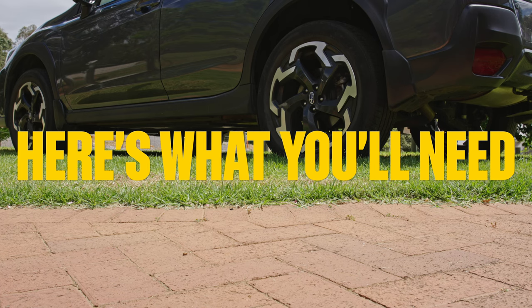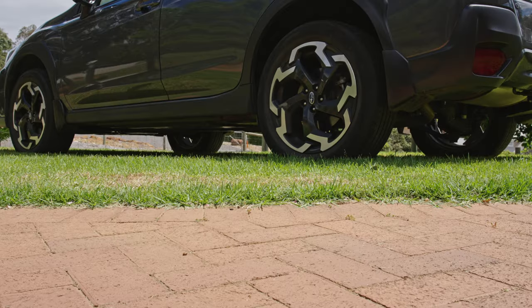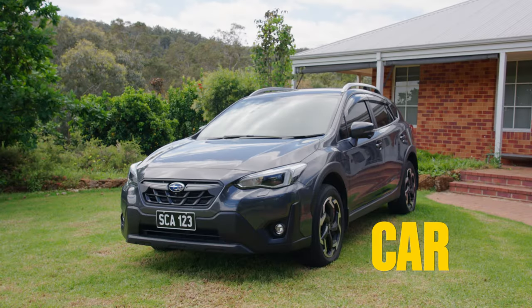Here's what you'll need to get the job done. First of all, your PPE — gloves and safety glasses. Then you'll need a snow cannon and wash products specifically designed for snow cannon application, a pressure cleaner, a blower, and of course, your car.